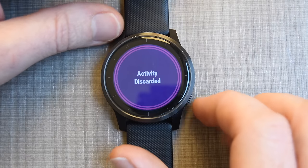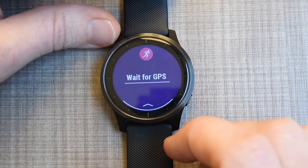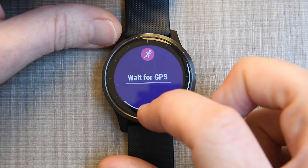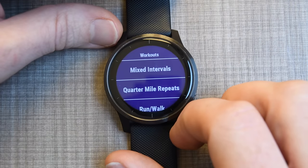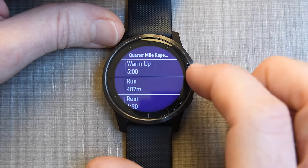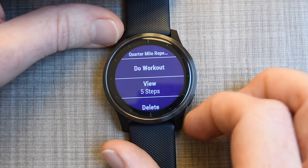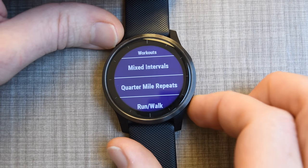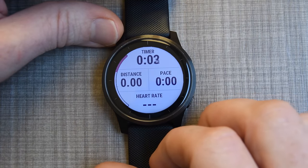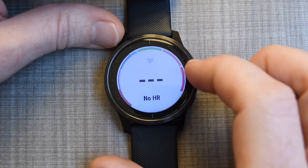We'll discard this and choose run. It would normally find GPS, but I'm on the fourth floor of 17, so probably not. You can swipe up and choose structured workouts — like quarter-mile repeats — and it'll iterate each section. You can also download or create custom workouts on the Garmin mobile app and sync them to the watch, or just press the upper right button to start your own thing — that starts the timer with time, distance, pace, and heart rate. Each of those fields is customizable.